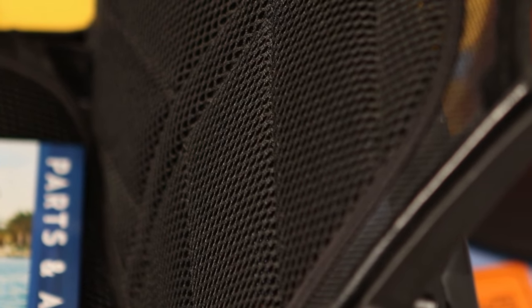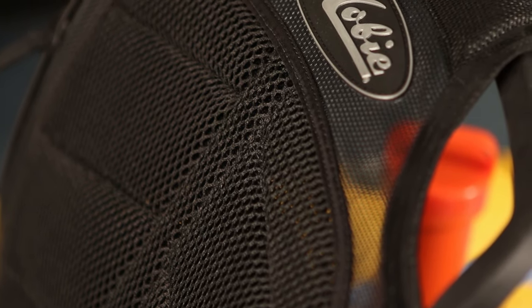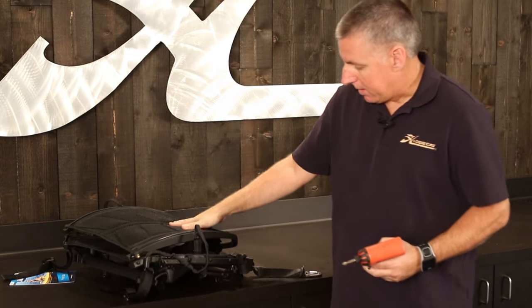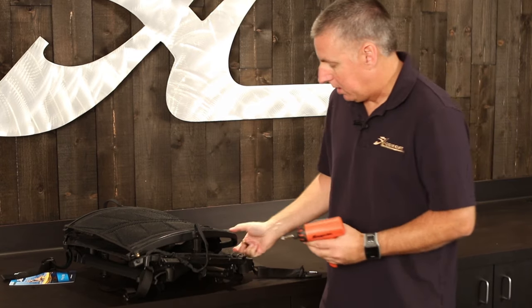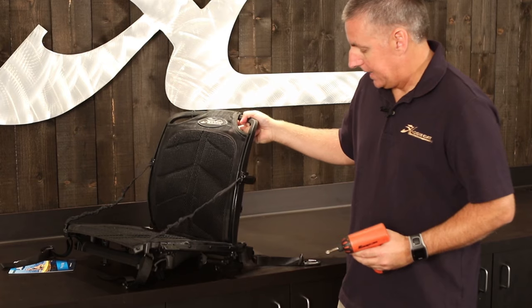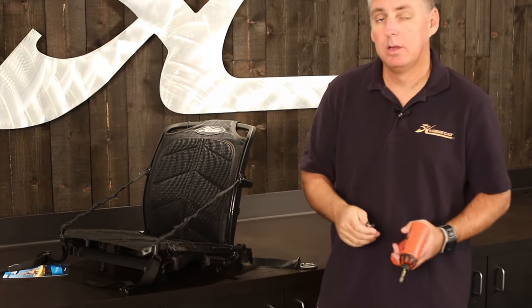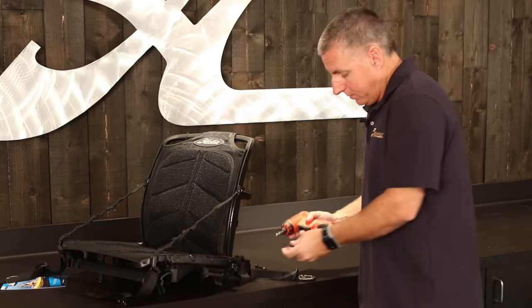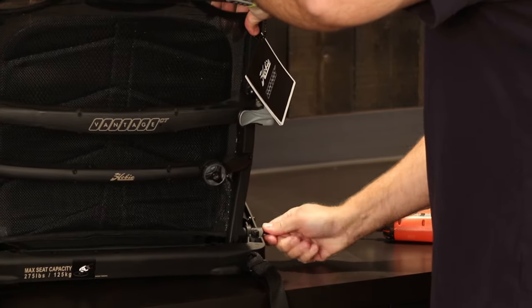Inflatable kayaks come with a Vantage CTI chair. When we ship them from the factory, they are disassembled so that they pack down a little bit more tightly. It'll come compact like that with two screws that you'll install. You probably will never need to take those screws back out, and the dealer might do this for you, but we're going to install them now.